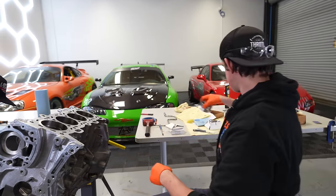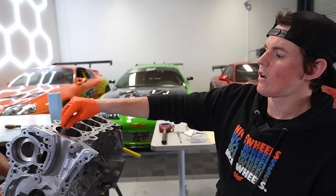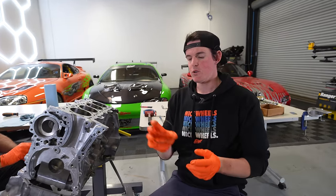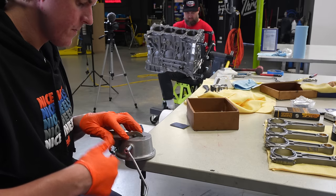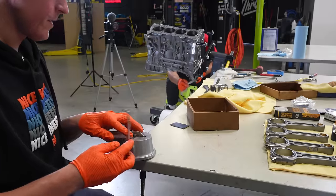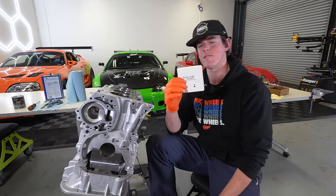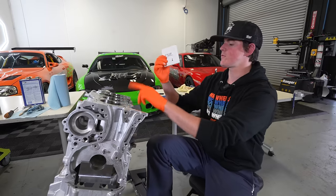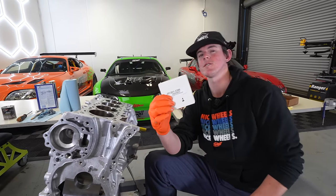We're going for 0.021 inches for the top ring. We finished cylinder one: top ring is 0.021 gap and second ring is 0.022, so cylinder one is finished. We've got three more ring sets to do for cylinders two, three, and four, and once we're finished, we're going to start assembling our pistons and rods.